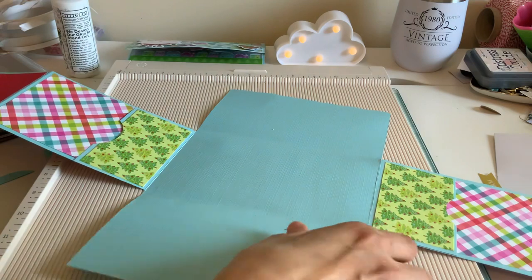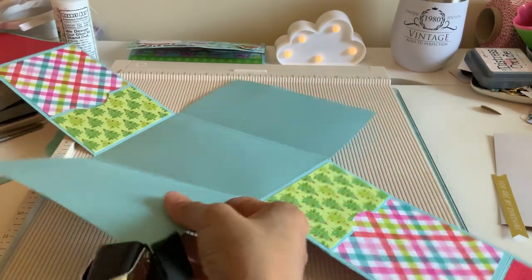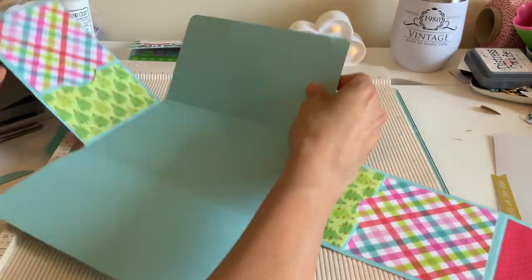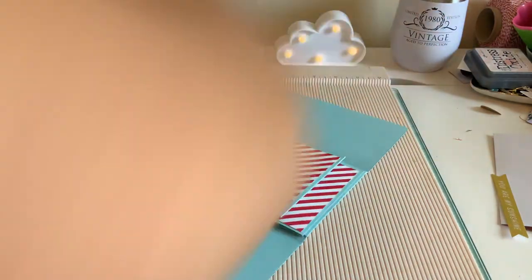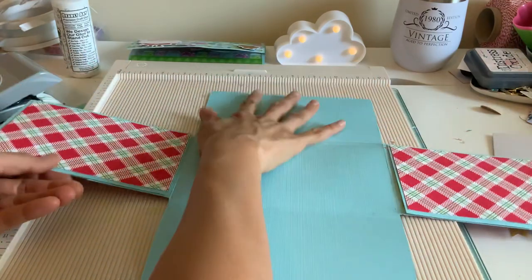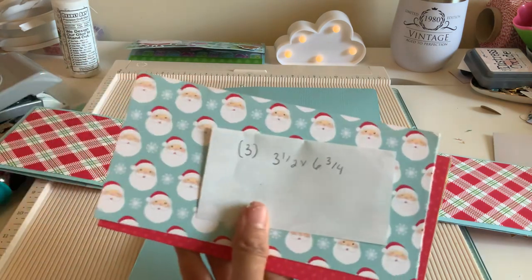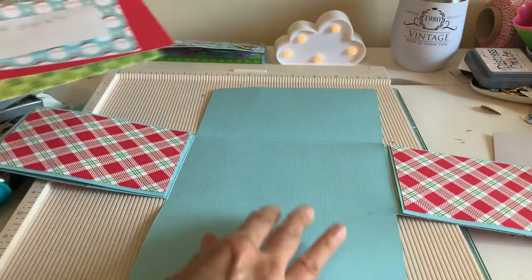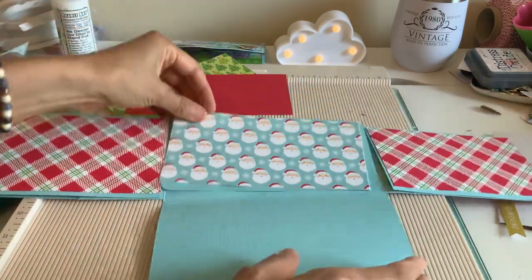We want to corner round these top and bottom pages — should have done that in the beginning. Let me fold these up. So let's do this top piece right up here. Actually, let's do the cover. So three of these are going to be three and a half by six and three quarters. I'm going to do the cover right here so I don't confuse you.